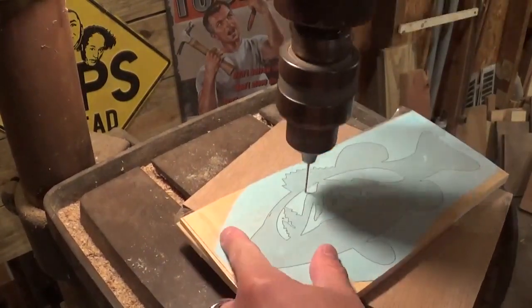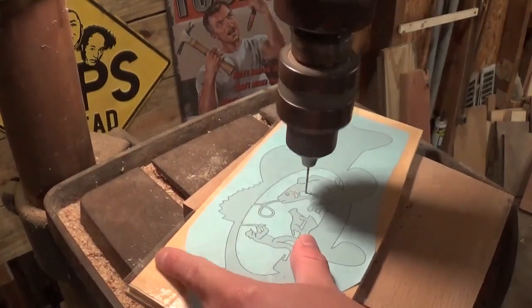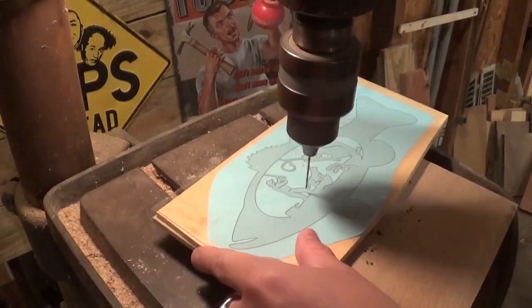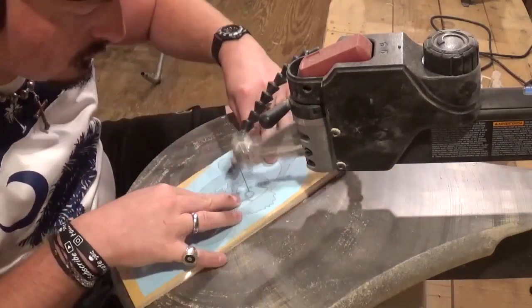Over here on the drill press, we're going to use a small drill bit to drill all the pilot holes in three of the four pieces we are cutting. Of course, the backer board doesn't have any pilot holes. Then we're going to head over to the scroll saw and start scrolling.